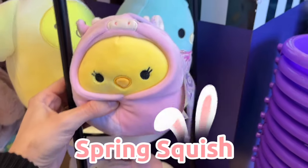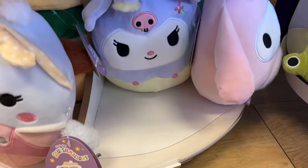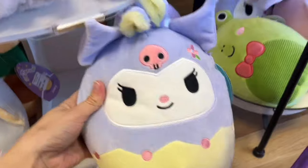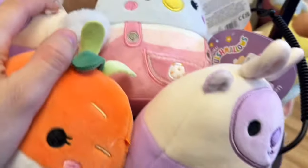So this is day one at the same location and we're going to be coming here twice. This day I could not talk at all or really feel comfortable filming because it was dead silent in the store. But either way, here are the Easter spring squish, the five-inches, and the Sanrio squish.